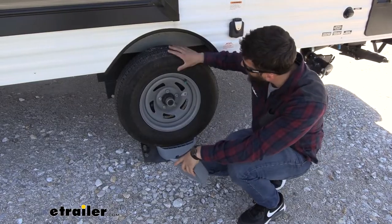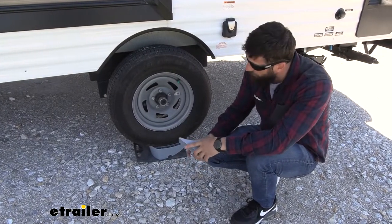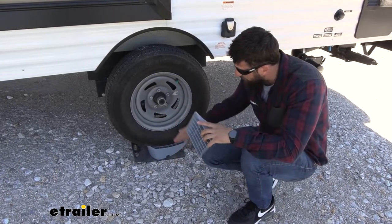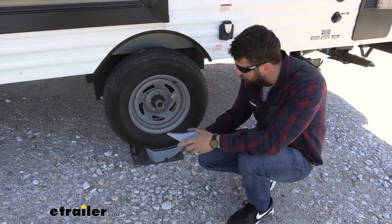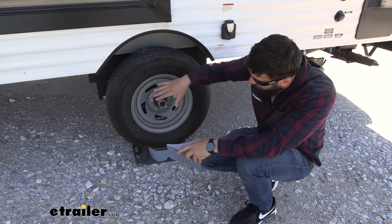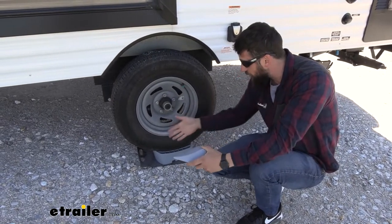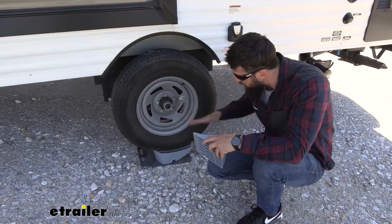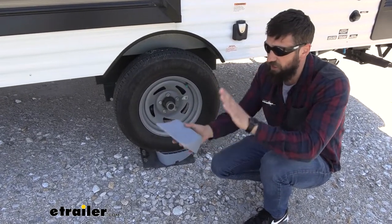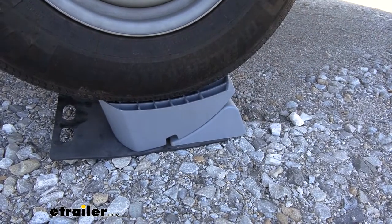We've got our trailer pulled forward here up on our leveler. Right now we're at the max setting, which is four inches, so we're pulled pretty much all the way over the leveler. You can actually adjust this system to have anywhere from a half inch to four inches of leveling capability. If this is too much for your particular application, you would just simply back up a little bit, and you can always back up and pull forward until you get the sweet spot to get your trailer level. Once you are in that setting, we're just going to take our wheel chock and slide it into place under the back of the leveler.